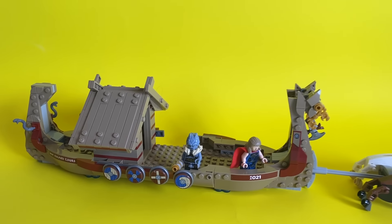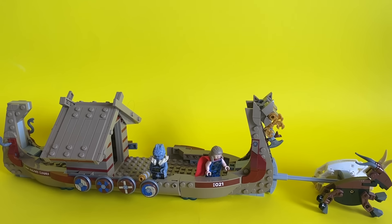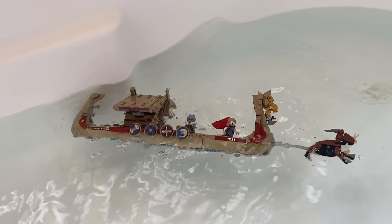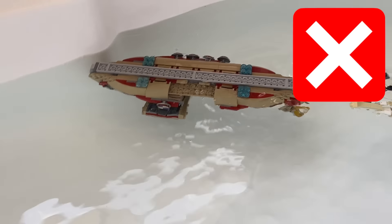This is the Viking longboat from Thor. It's supposed to be able to fly, but we're not trying that again. Let's just see if it floats. That was an immediate fail.